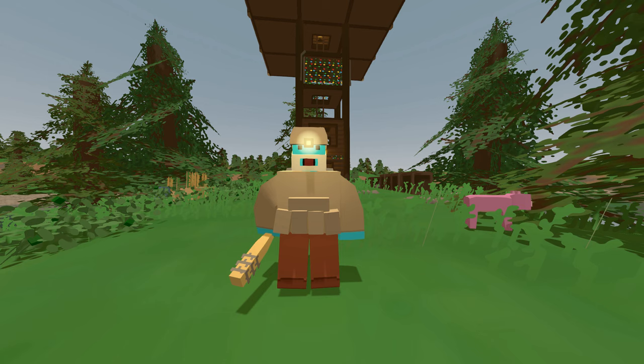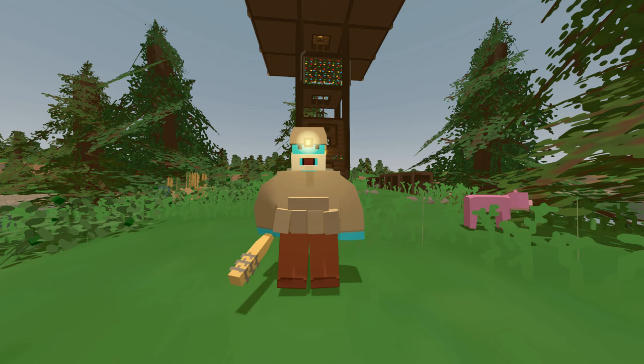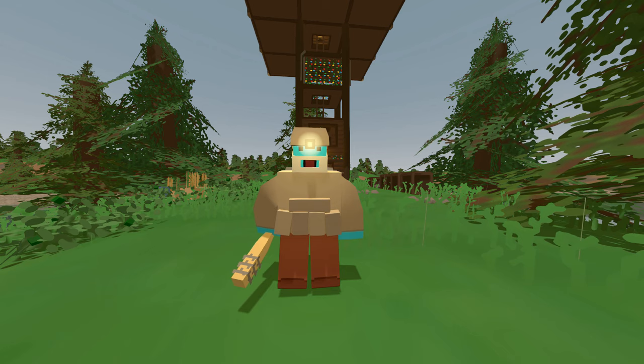Alright guys, welcome back to Unturned 3. I apologize for that savage introduction. I wanted to get your attention, and I think I have it now. Don't worry about Glenn — he's fine, right there. Glenn, my pet pig.